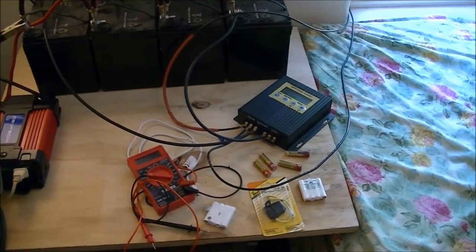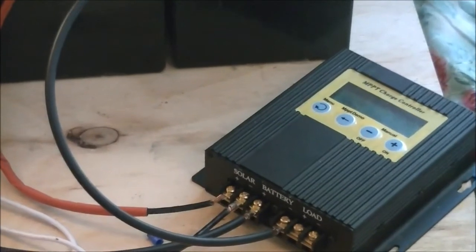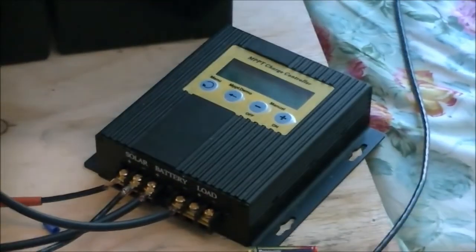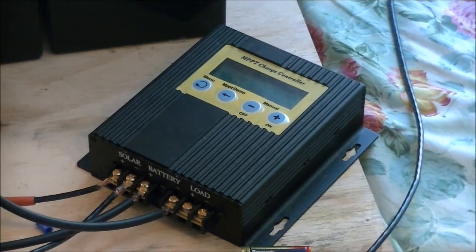Over here I've got this charge controller that I bought some time ago, and it's supposed to be an MPPT charge controller. It's some cheap Chinese thing that I bought on eBay — I doubt I paid more than $50 for it — so the chances are high that it's not really an MPPT charge controller.